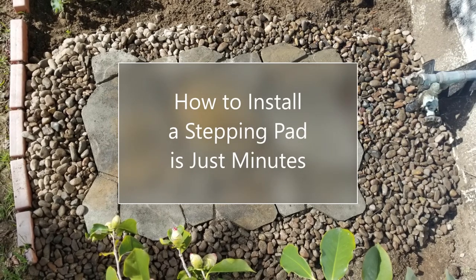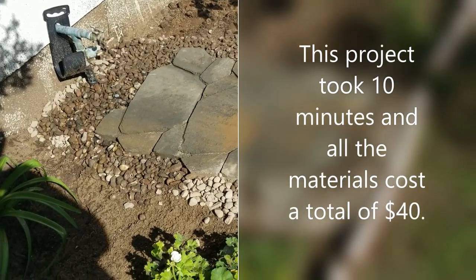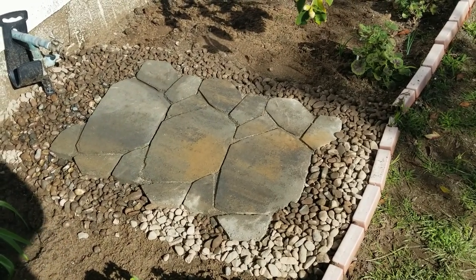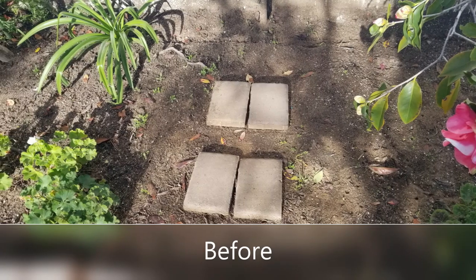Hello again, this is Doug the Two Minute Gardener. Today we're going to learn how to install a stepping pad in just a few minutes. This is a quick little project — it took about 10 minutes and everything in this video cost a total of $40.